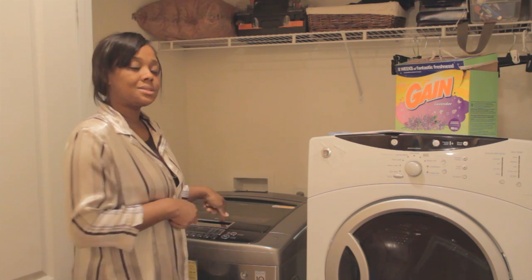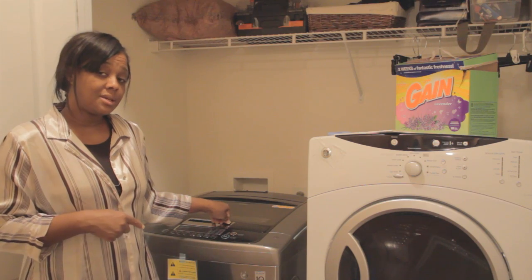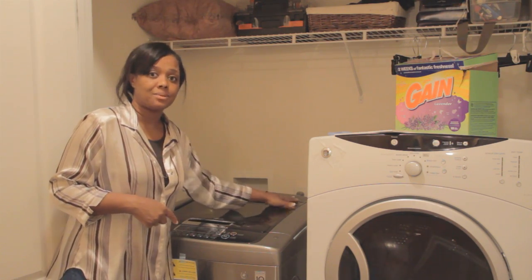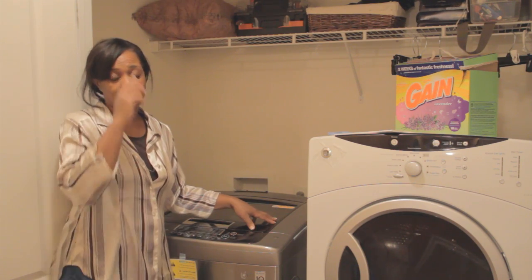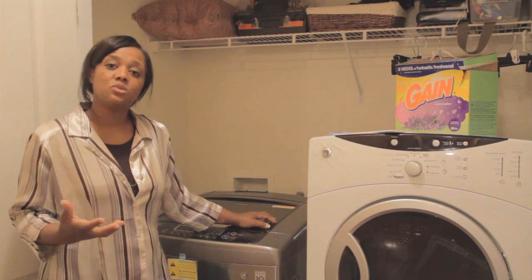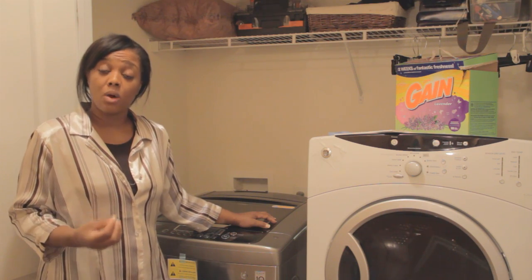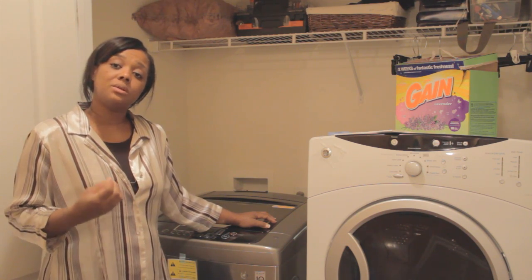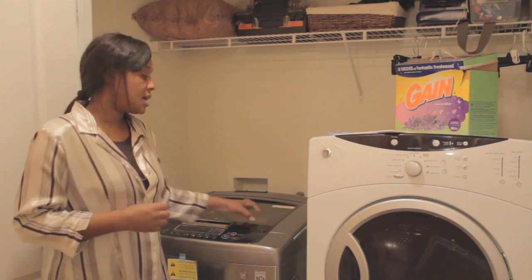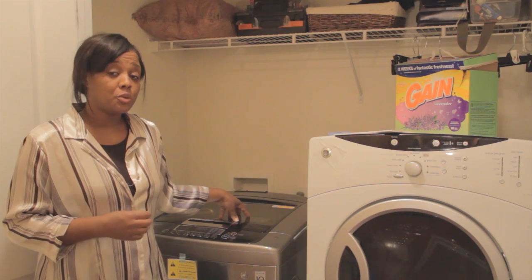I came across this new machine called the LG. It is a top loader and as you can see it has a flat top — I am loving this flat top. Before I came on air I wanted to at least wash a couple of times to see the quality and performance. This top loader is a 4.5 cubic feet capacity.